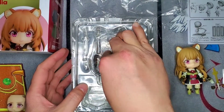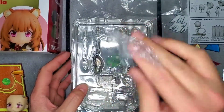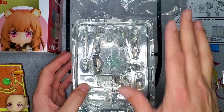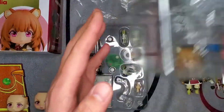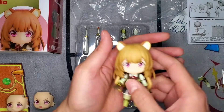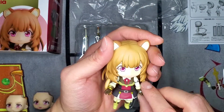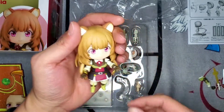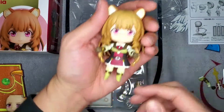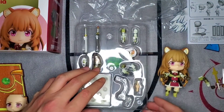I did notice that they actually added bubble wrap now to the Nendroids, which is a very nice little touch — a bit more protection for our figures. Also worth noting that this is the not-child version of Raftalia, because a lot of people see her as a child and don't really watch the show to see how she actually levels up and becomes older.